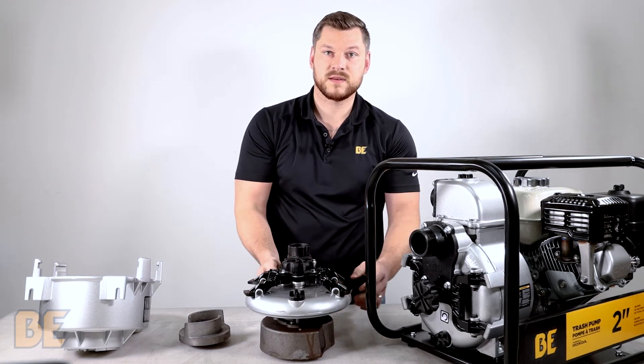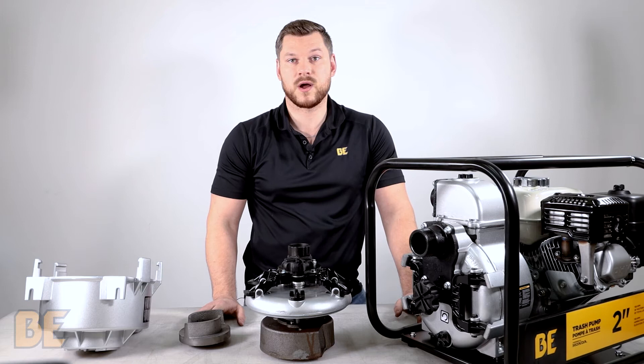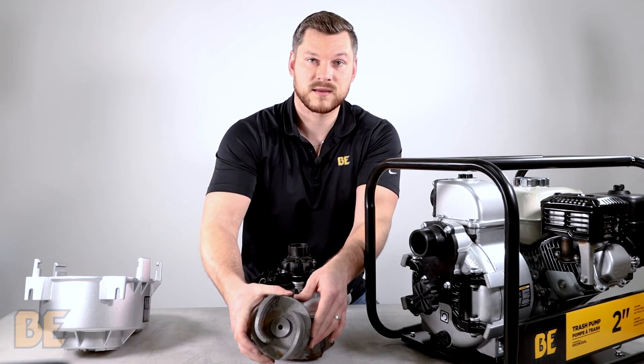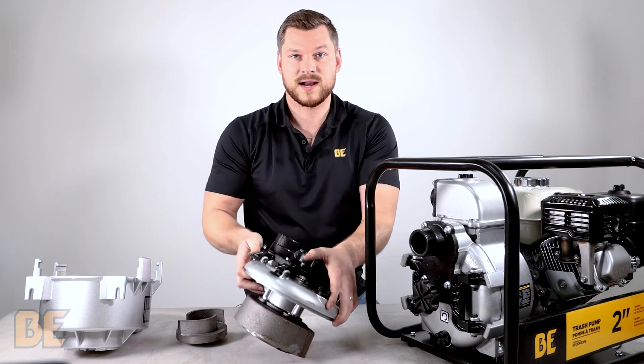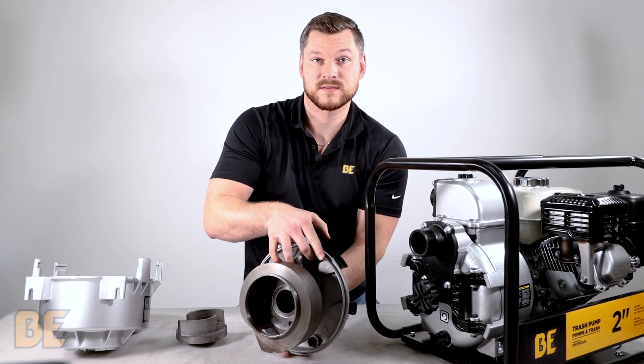Each of these components is designed with extra thick reinforced metal to be able to handle the rock or debris that might be flowing through it. For example, see just how thick the impeller really is to be able to handle the beating and not get damaged in the process, or the fact that the glute is actually fixed to the front housing for that extra jarring that it's going to take during use.